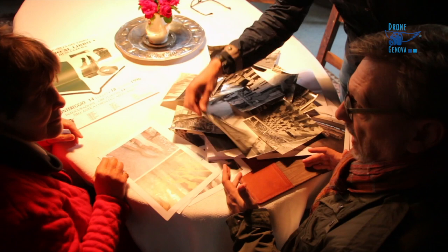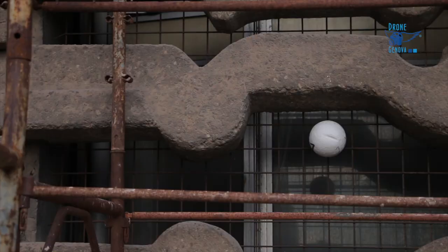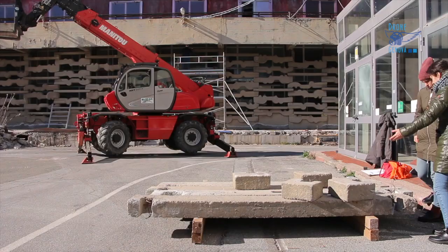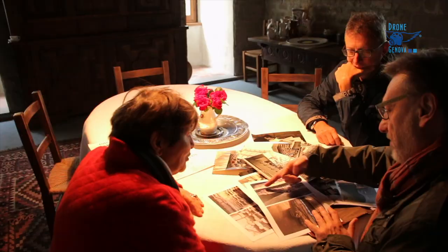Per ricollocarlo in una parte della città a 60 metri di lunghezza — così diventa questo. È Pietro, signora, sì. Con il laser scanner abbiamo fatto tutto il rilievo della scultura. Era messa a gara la rimozione, ma non il restauro e recupero. Quindi noi abbiamo fatto il rilievo specifico di tutti gli elementi e abbiamo smontata come probabilmente era stata montata. [To relocate it in a part of the city at 60 meters in length — it becomes this. It is Pietro, ma'am, yes. With the laser scanner we carried out the full survey of the sculpture. The removal was put out to tender, but not the restoration and recovery. So we did the specific survey of all the elements and dismantled it as it had probably been assembled.]